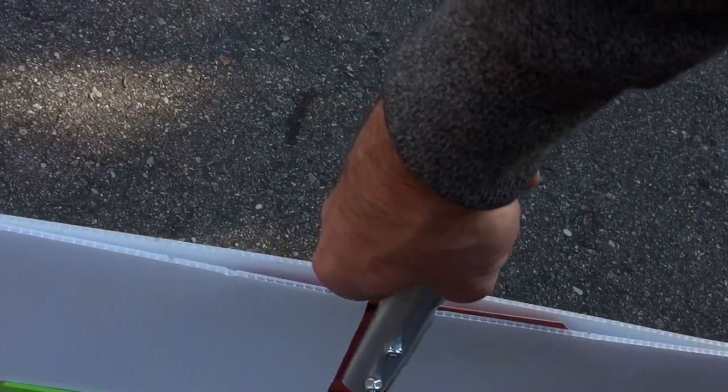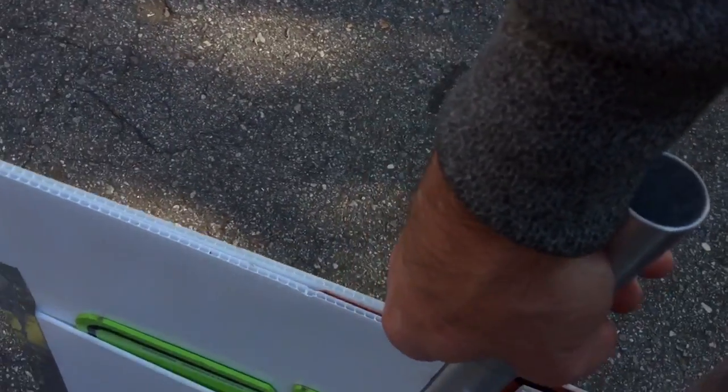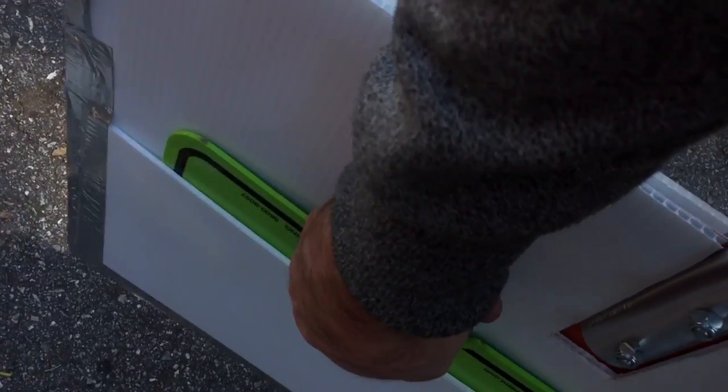Why does it need a case? Because I don't want it to get scratched. That's the idea here. And this other one is the drop zone sign, which was already getting scratched.